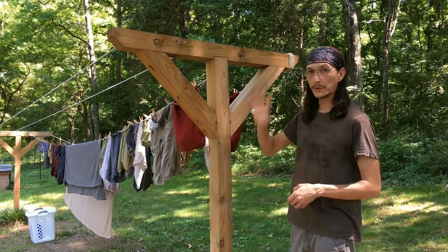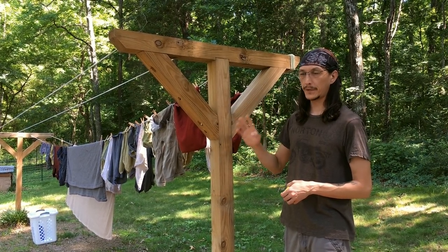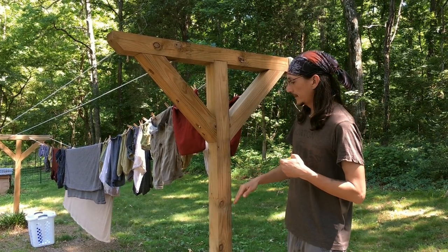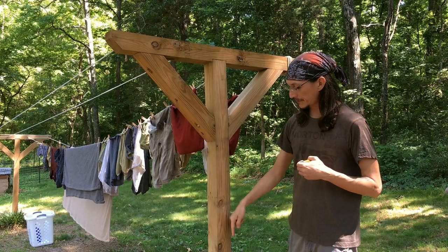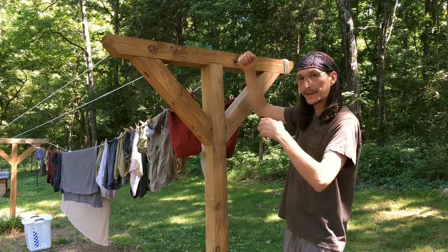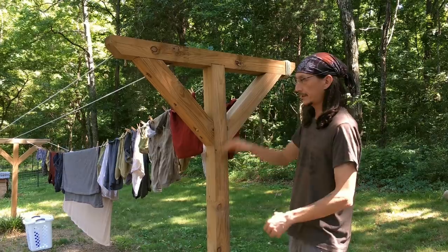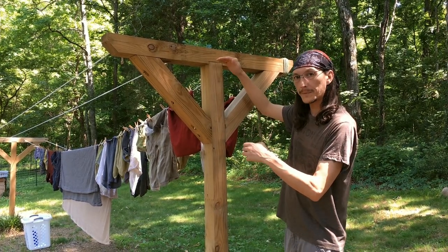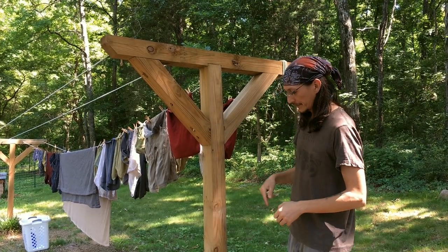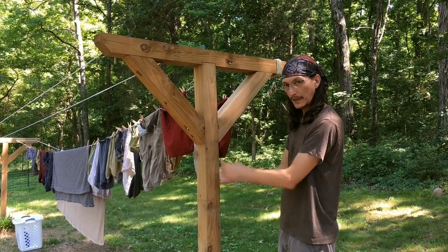This uses four 4x4x8 foot pressure treated posts, so you need four posts. Dig a 2-foot deep hole so that when the post is in the ground you've got about 6 feet of height, which gives you enough height to hang clothes and heavy things — it'll sag a little bit. You want it tall enough to keep your stuff off the ground but short enough so a short person can hang clothes. Dig your 2-foot post holes, sink your posts, straighten them up, and level them.